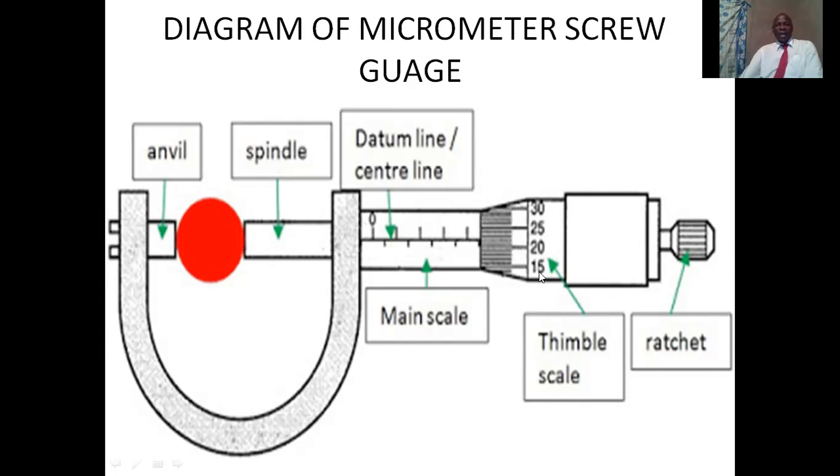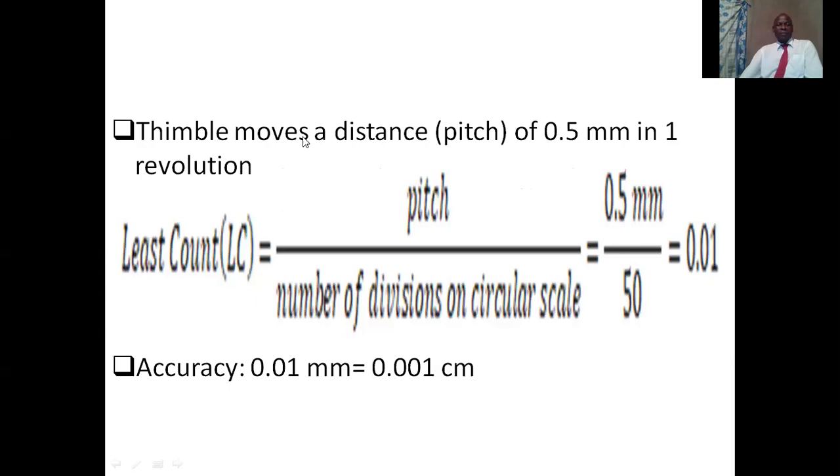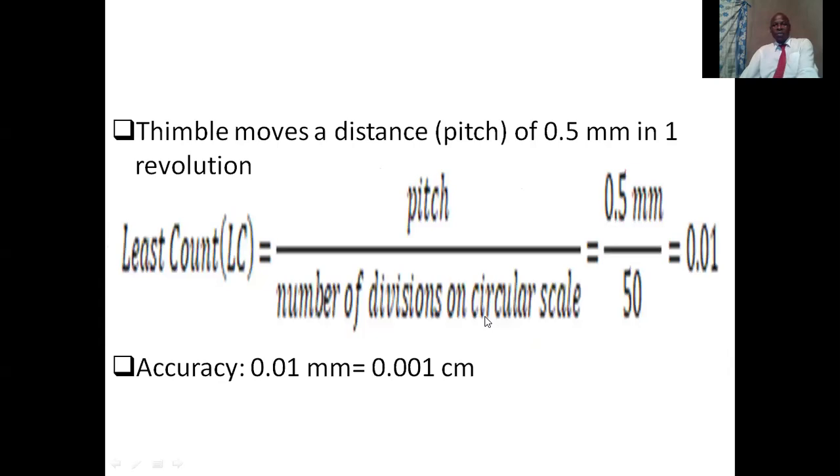The thimble has 50 divisions. The main scale is calibrated in millimeters, but it can vary according to what is supposed to be measured. Each division is actually 0.5 millimeters. The thimble moves a distance — the pitch — of 0.5 millimeters in one revolution, so this thimble will move 0.5 millimeters in one full revolution.